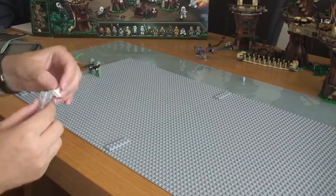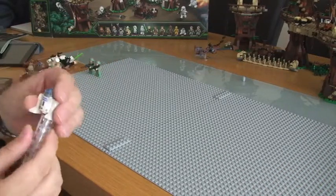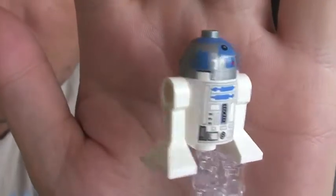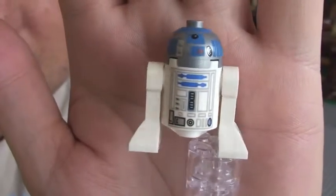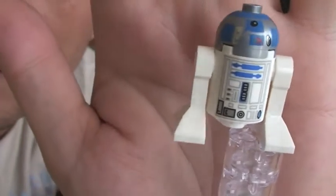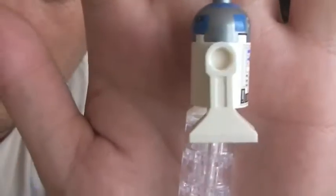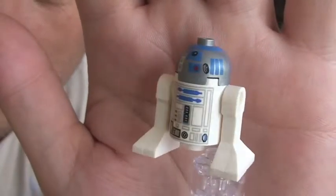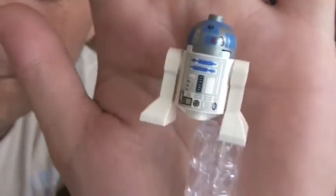Next we have again another regular shown in many sets, R2-D2. And you can see his printing. Not a lot to say, but R2-D2.